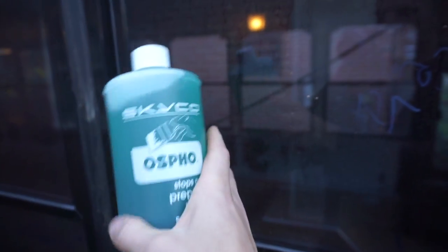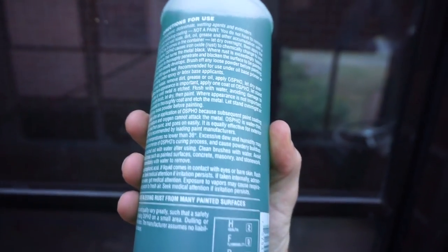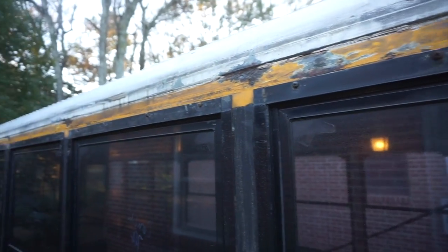So I bought this Osfo rust converter — it stops rust. You paint it on with a paintbrush, let it cure for 24 hours, come back, wipe off any chalky residue, and then you can paint it. We're going to do this for all the rusty spots where the drip rail was.